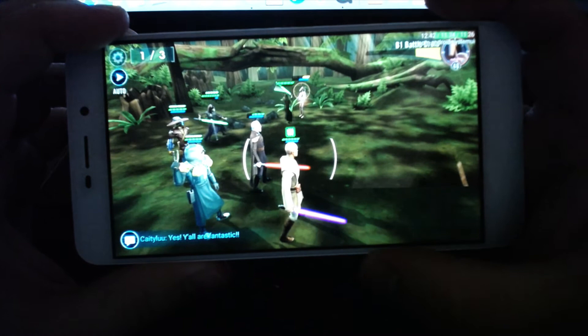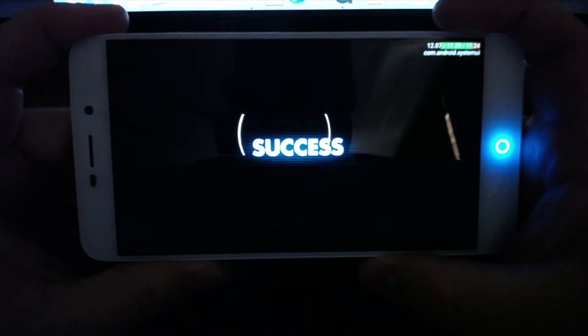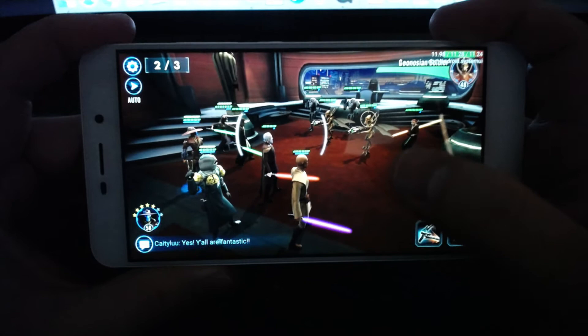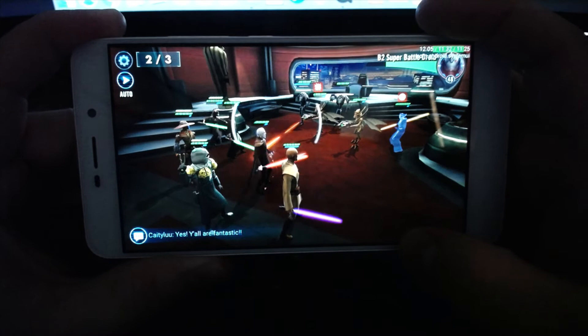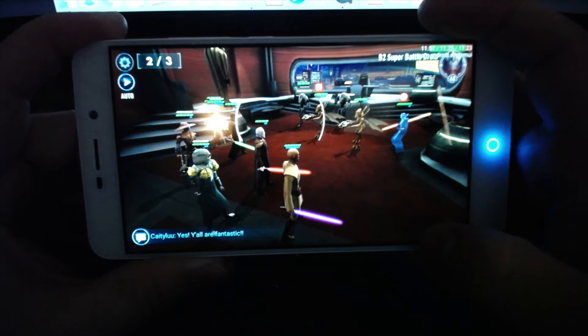I'm a big fan of Star Wars Galaxy of Heroes, so this is a big benchmark for me, and this performs much better than the prior two phones I've reviewed — the Blue Studio C and the Yumi Touch. There are no graphical hang-ups, it doesn't take a long time to load stages. It performs just as well as my iPhone 5S or my iPad Air. I couldn't ask for anything more when it comes to Galaxy of Heroes.